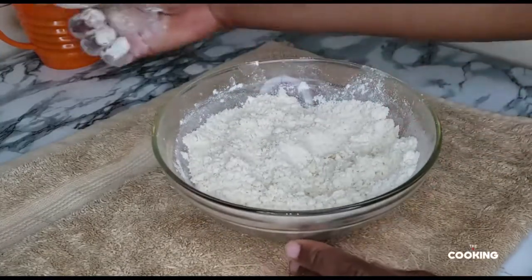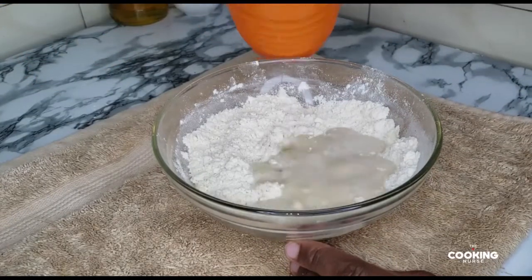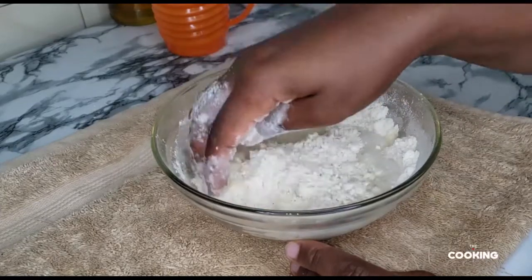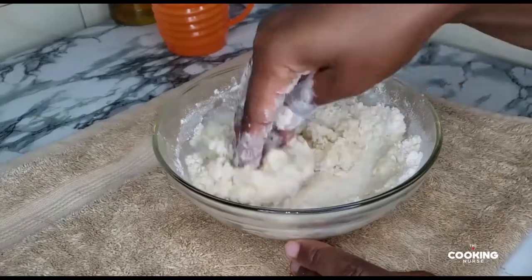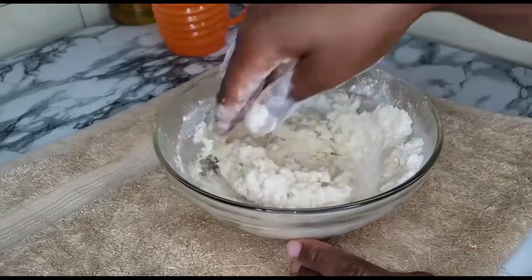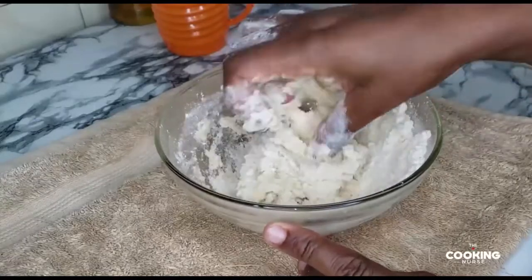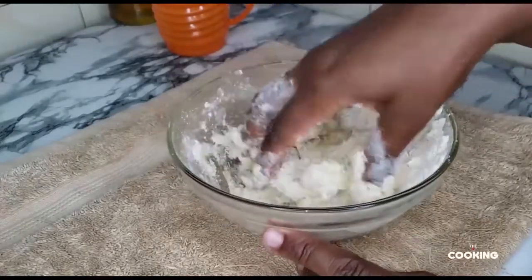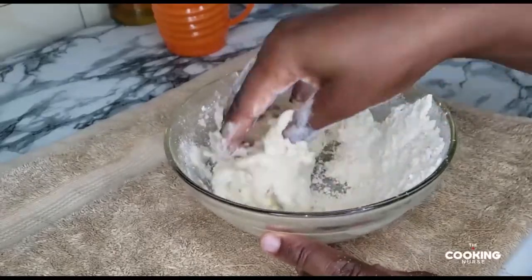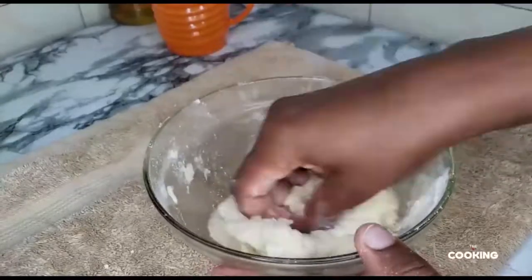I'm just going in with my warm water — not cold, not too hot, warm water — and I'm going to mix this together until I have a fine dough. Keep mixing until all the flour is absorbed.